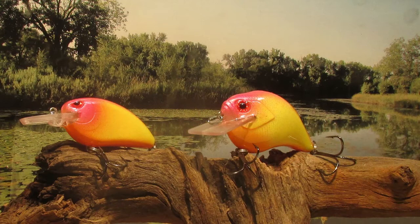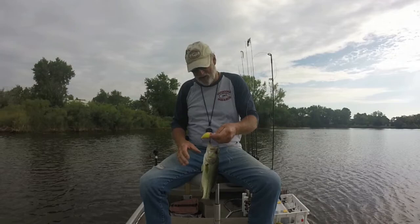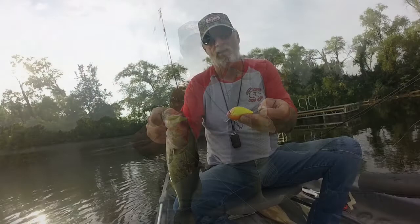Well there we go guys, there's my sunrise pattern. I took them out and fished them, and I will have to say the S-crank did a better job than the Spro's Little John style. I did catch a couple little ones with the Spro's, but by far I did a lot better with the S-crank. Same color, different lures — they just work differently, that's all there is to it. Thanks for sticking with me. Subscribe to our channel if you would. Hope to see you again real soon.